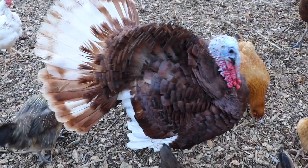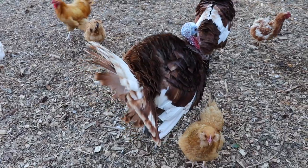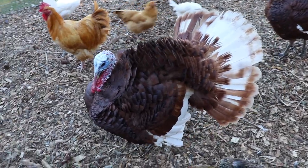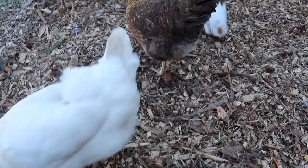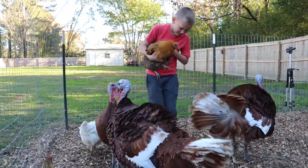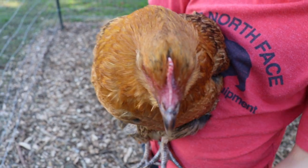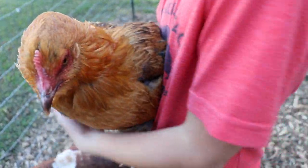Hey everybody! Welcome back to the channel Blessed and Beautiful Homestead. Today I thought I would take you guys along with me and little Parker. We've got a task to do today — clipping our turkeys' wings. We also have a couple of rogue teenager chickens that have learned some bad habits from the turkeys, so we've got to clip their wings too. I thought I would do a video and show you how I do this here on the homestead, in case you've got some chickens or turkeys or some fowl and you've never done it.